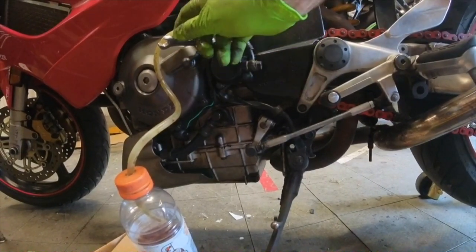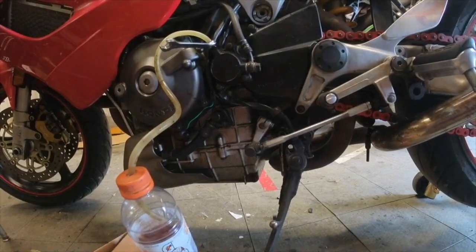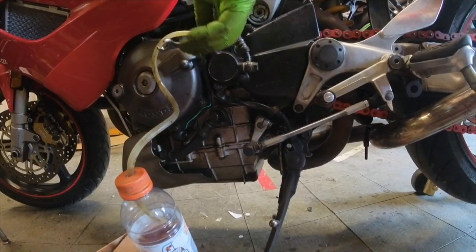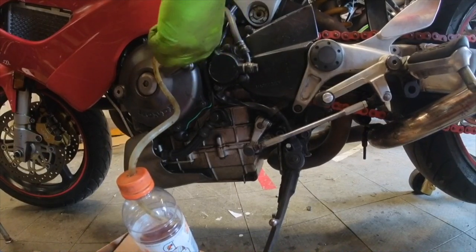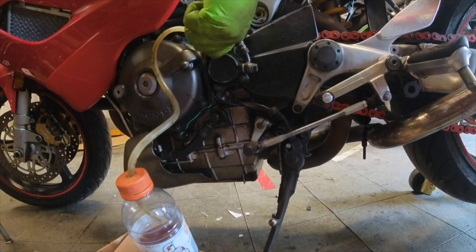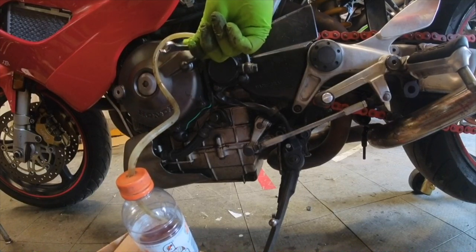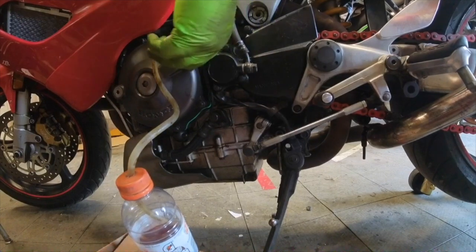So here's the bleeder. I'll pump the handle a few times, then let go of the handle, break the bleeder open, squeeze, tighten it back down, and continue this process until it's coming out clean.